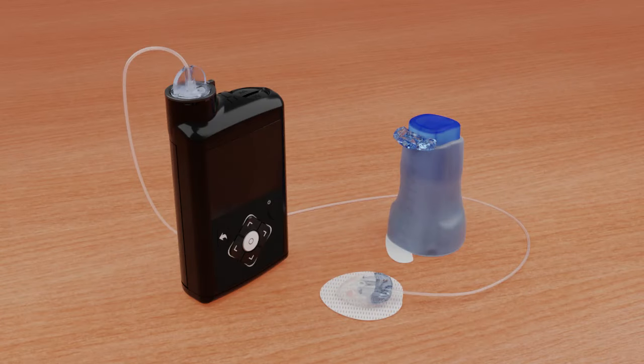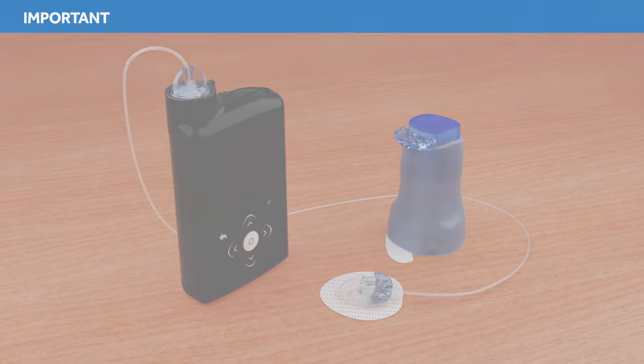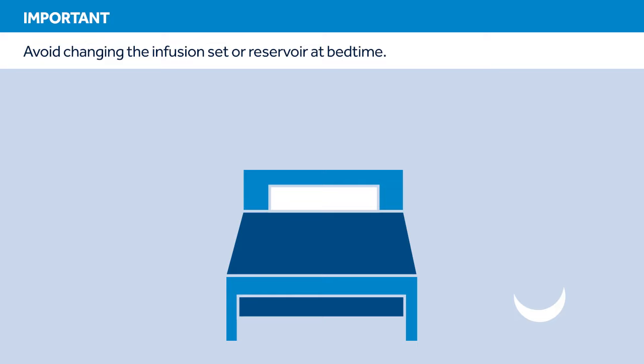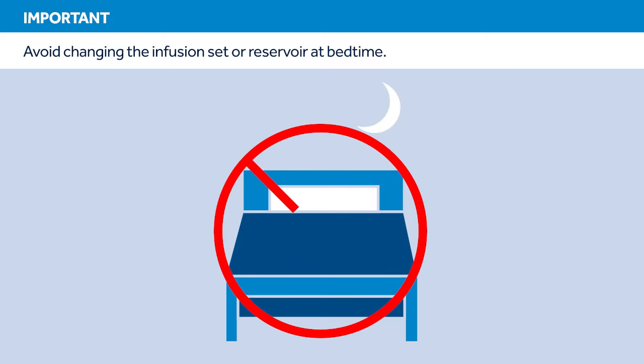In this video, we'll show you how to insert the Medtronic Extended Infusion Set. We will also go over how to change out only the reservoir during the 7-day wear of the Medtronic Extended Infusion Set as needed. It is important that you follow the instructions as they are shown in this training. Refer to the Quick Reference Guide for instructions specific to your pump model on rewinding and filling the tubing and cannula. Try to avoid changing your infusion set or reservoir before bedtime unless you're able to check your blood glucose 1-3 hours after the change.